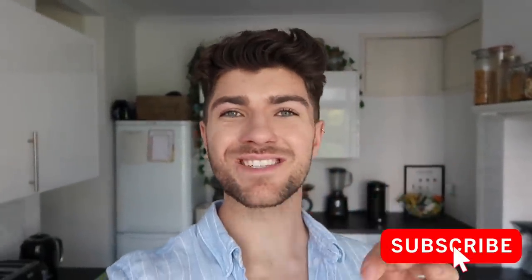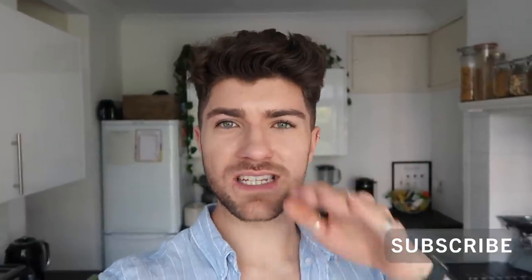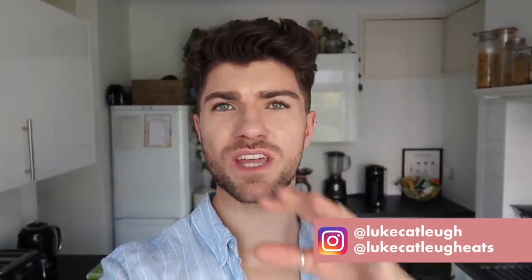Hello everybody, hope you're all doing really well. Welcome back to my channel and to another foodie vlog video. This week is going to be a really good one because I've got two new recipe books and it's going to be all about one tin slash one dish dishes — things that you can cook all in a tin, bang them in the oven, and they're going to be absolutely tasty.